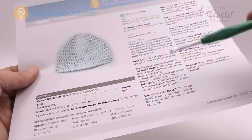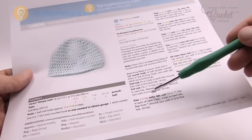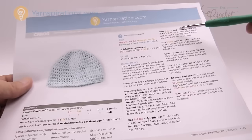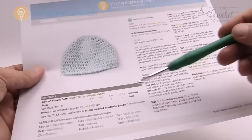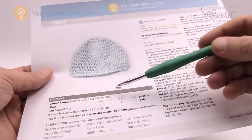For example, if you're doing the preemie size of three to four pounds, it'll say to do certain steps and then it will say 'three to four pounds only.' Sizes five to six, seven to nine, and ten to twelve all have their own indicated steps. For one ball of yarn: one ball makes fifteen hats for the smallest size, ten hats for the five to six pound preemie, nine hats for newborn, and six hats for the up to three months size out of one Caron Simply Soft yarn ball.